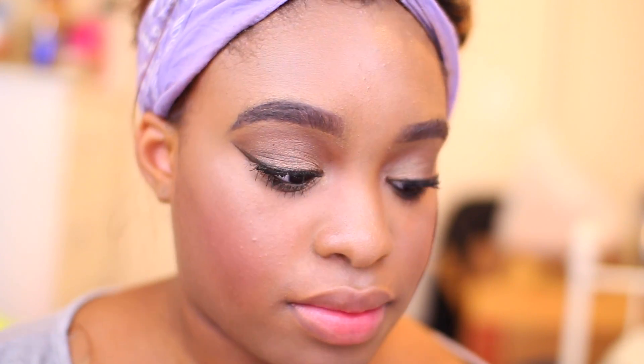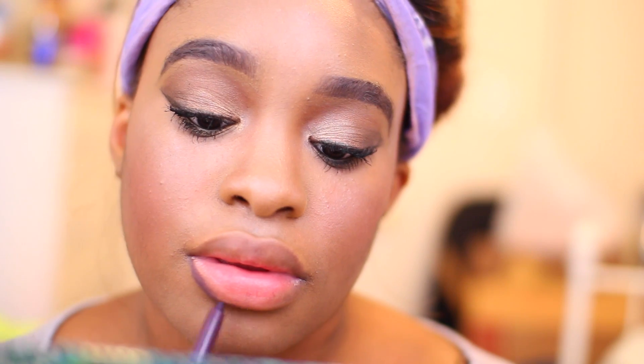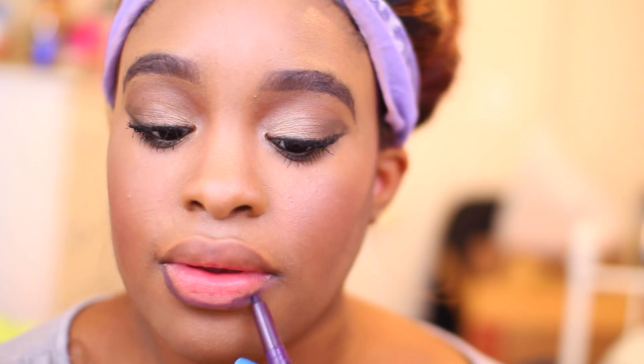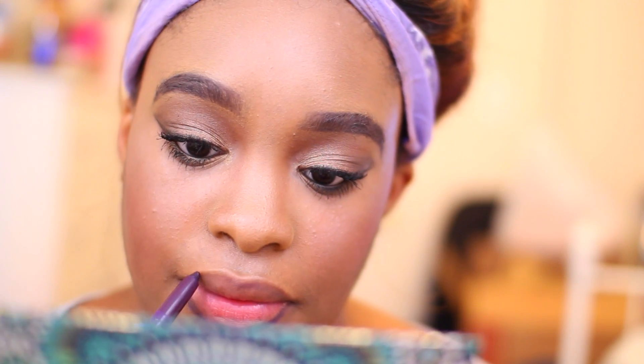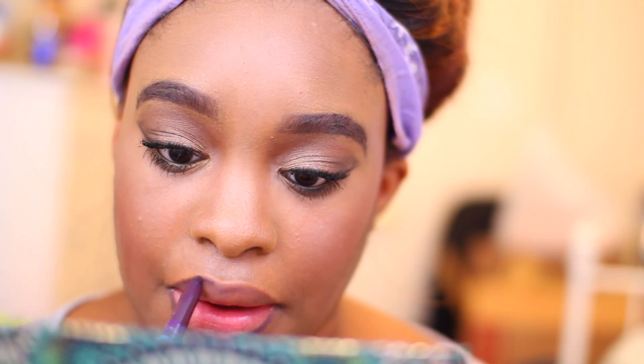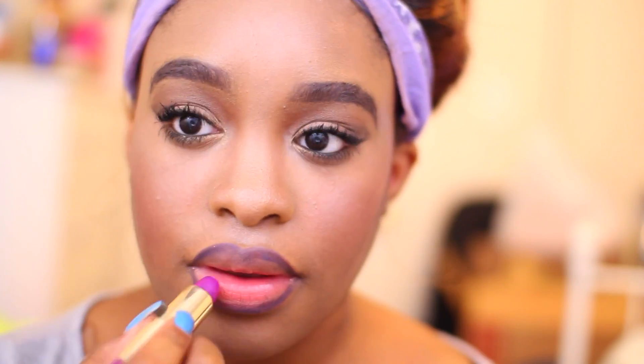Because this look was really plain, I kind of wanted to play with a really nice bold lip. For my lip liner, I'm actually using this Natural Smoky Eyeliner but using it for my lips because I couldn't find a purple lip liner. And then I'm going to use my Milani Lipstick in Violet Volt — I believe it's color number 34.